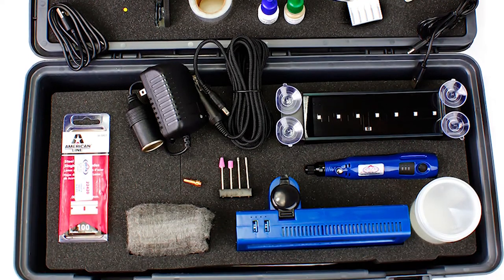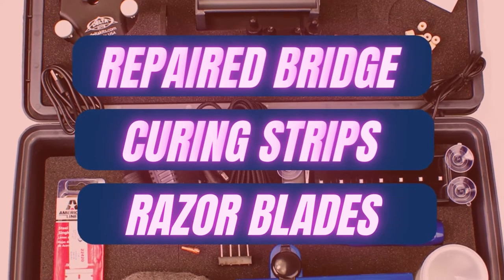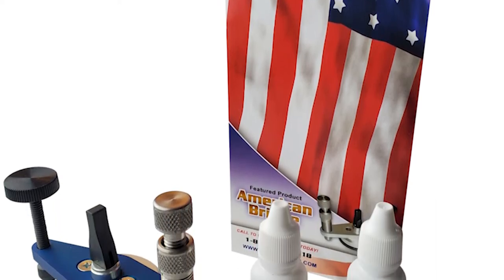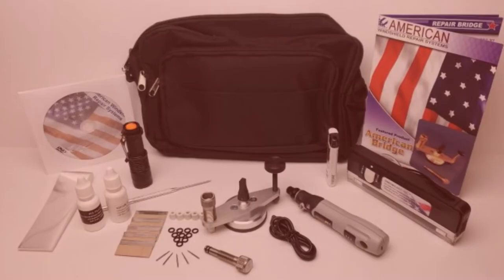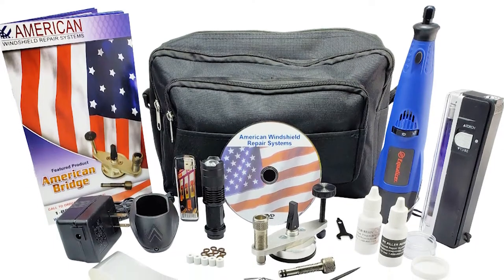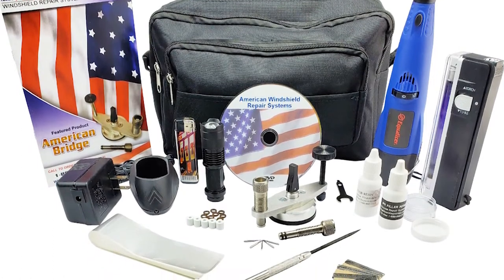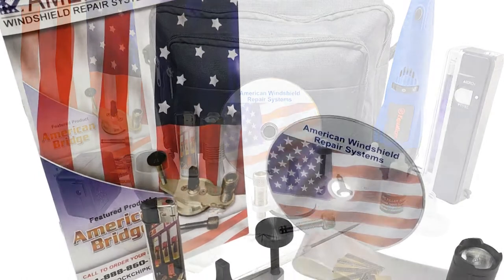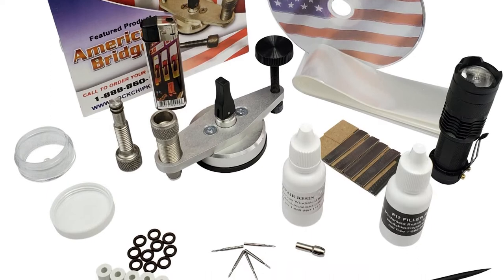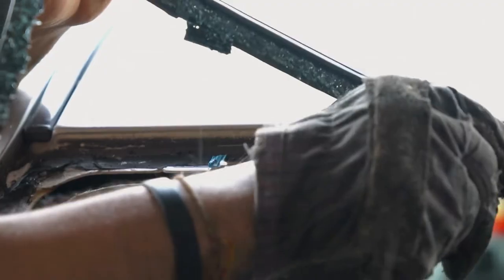Its full suite of windshield repair supplies includes a repair bridge, curing strips, razor blades, a UV light to speed up the curing process, plus a backup UV LED, and enough resin for up to 50 repairs, plus a DVD and detailed instruction manual to walk you through the process from start to finish. While other kits may stop at windshield repair resin, the American Mini Kit also includes a pit filler to seal your repair with a hard finish, improving durability. It's the ultimate finishing touch that separates a DIY job from a professional one.